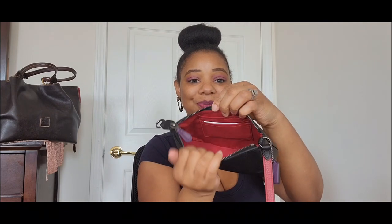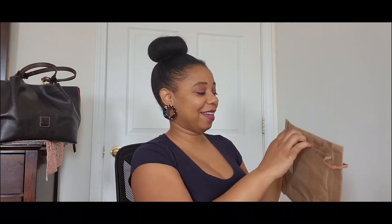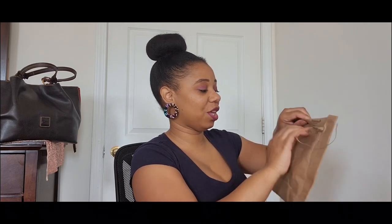This bag is gorgeous and it even has that red on the inside too. It comes with a slip pocket and two card slots on this side. I am so glad I picked this up, and I did actually grab a matching piece as well — another YouTube-influenced buy. I love how we influence each other here on this platform.